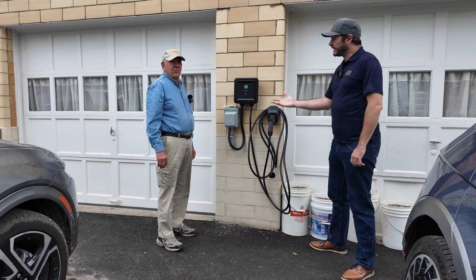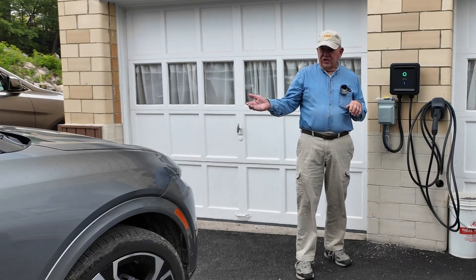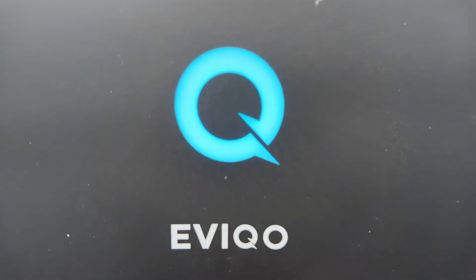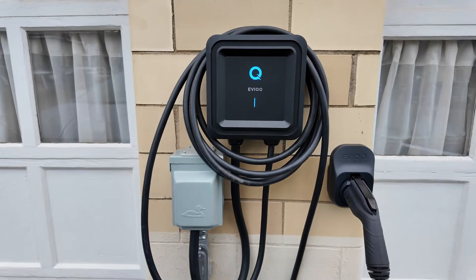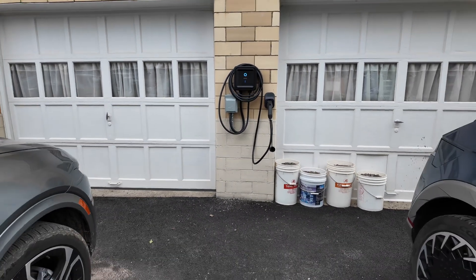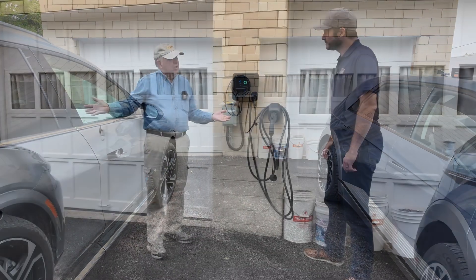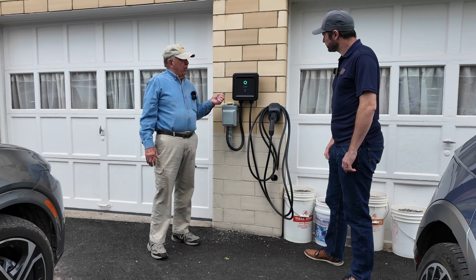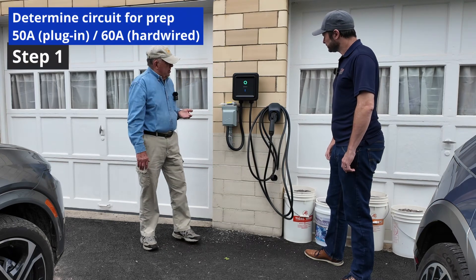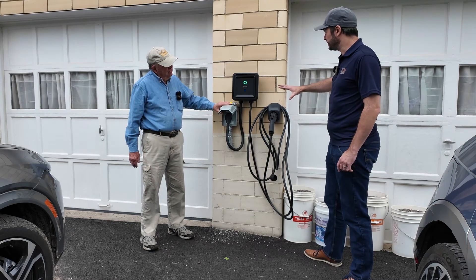Hi, I'm Steve. Welcome back to Plug and Play EV. I'm here with Larry, who is a resident here in Pennsylvania. We purchased this 2025 Equinox at the end of March. We needed some way to charge because we live in rural Pennsylvania, and the closest charging station was about 8 to 10 miles away from here. However, that was a Tesla charger, which hasn't been adapted yet for Chevrolets.